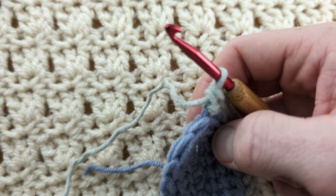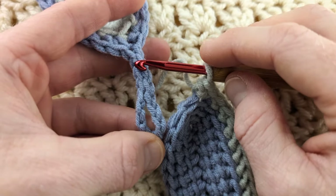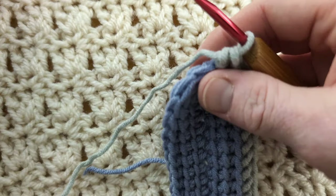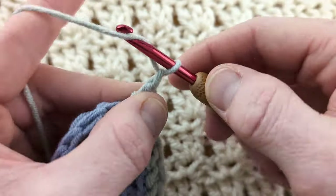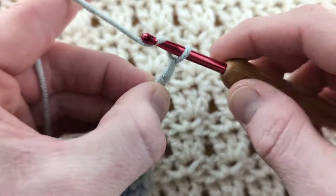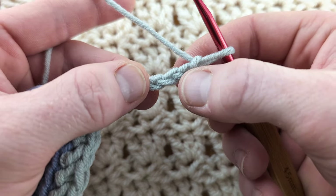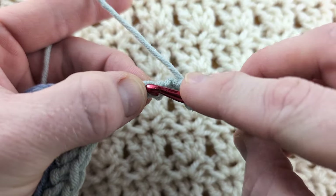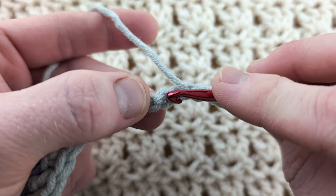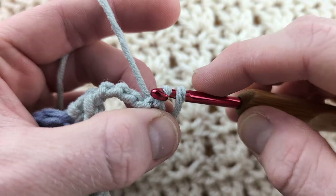Now for the hook — this is up to you how long you want it. If you want it really long, just keep crocheting a chain, as long as you've got enough to skip back on yourself. I'm going to chain eight. Skip four stitches — one, two, three, four — and into the fifth stitch along, turn your work over. Can you see the little back bump here? Work a slip stitch under the back bump.